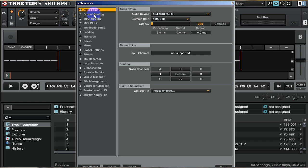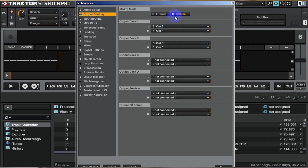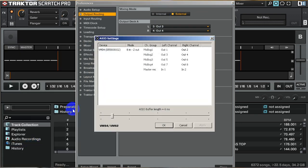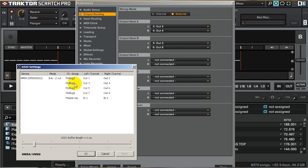Once you have that set up, go ahead and move over to output routing. Hit external — and if you don't remember what you configured, open up AZO settings again and use that as a guide. I like to use the two center slides, MIDI log 2 and 3, because those are right next to each other and correspond with the crossfader. So I use those for my two decks, and 1 and 4 for effects.